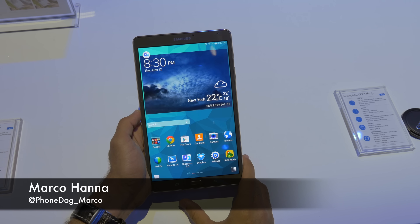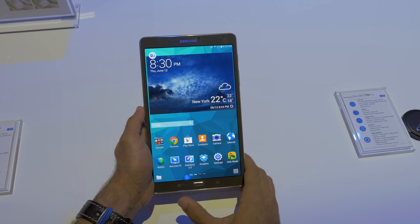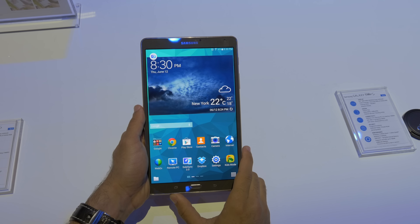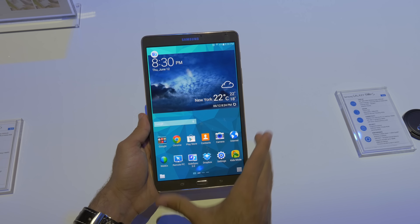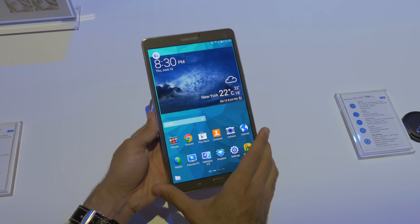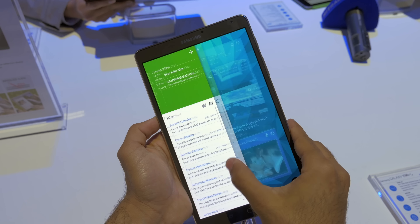What's up everyone, it's Mark Ohana from phonedog.com, live from the Samsung Galaxy Tab premiere event here in New York City, where Samsung just announced two new tablets in their new Samsung Galaxy Tab S line: the 8.4, which is this one we're taking a look at, and also the 10.5. These are basically the two new flagships for Samsung's Galaxy Tab line, and the main new feature is the Super AMOLED panel.